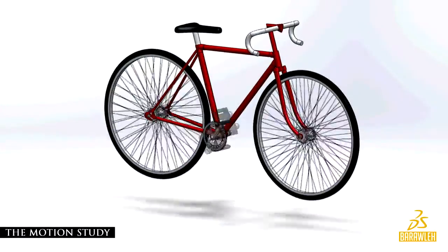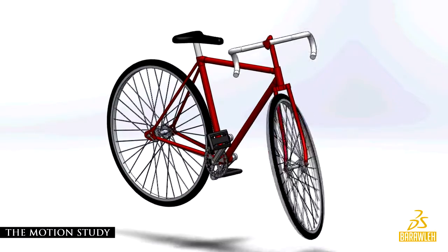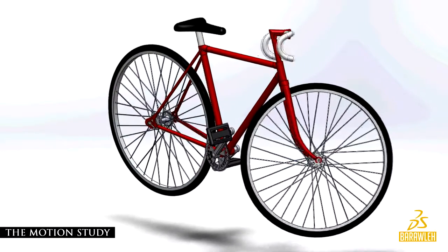The fixed gear bicycle is a machine that can be put into motion by pedaling up and down, where the gear wheels mesh and bring the wheels to work with the help of a chain. Changing direction right or left is done by using the handlebar.